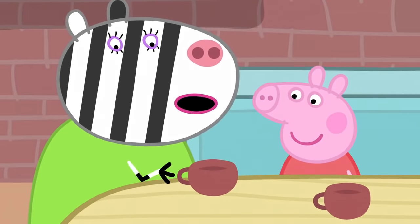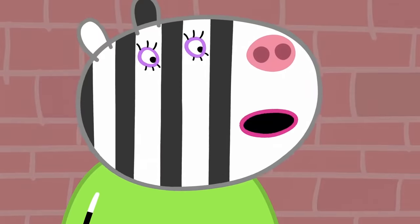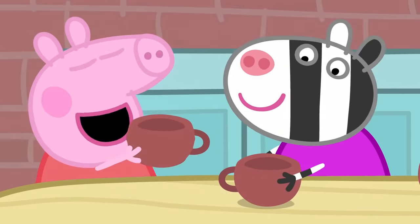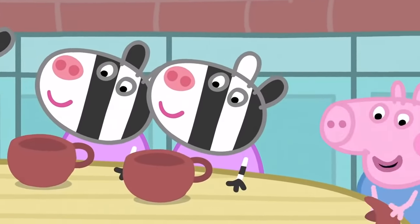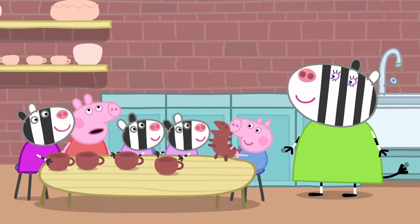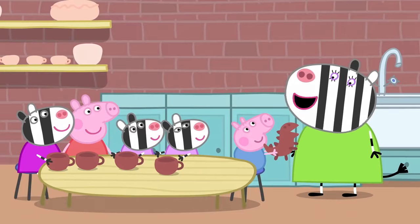And I add a handle — it's a cup! Now we have two cups. But a tea set needs more than two cups. We'll all make cups. George has made a dinosaur. George always makes dinosaurs. What a scary dinosaur!